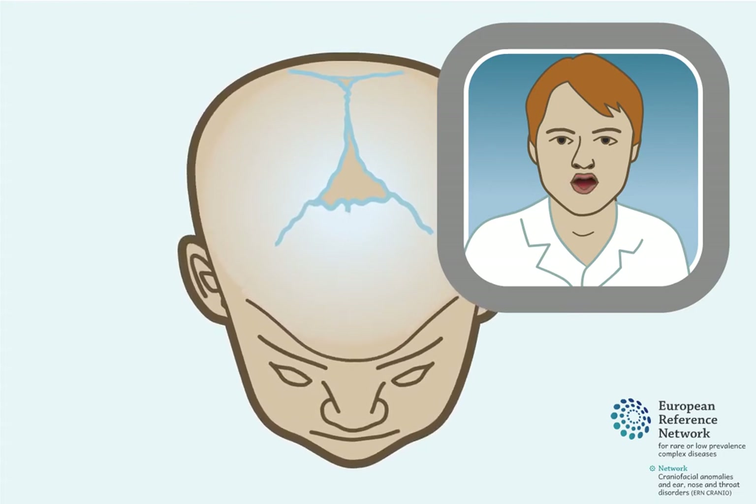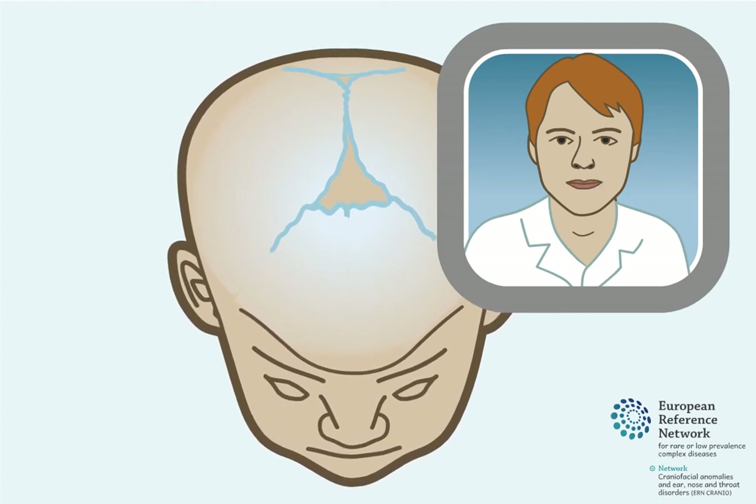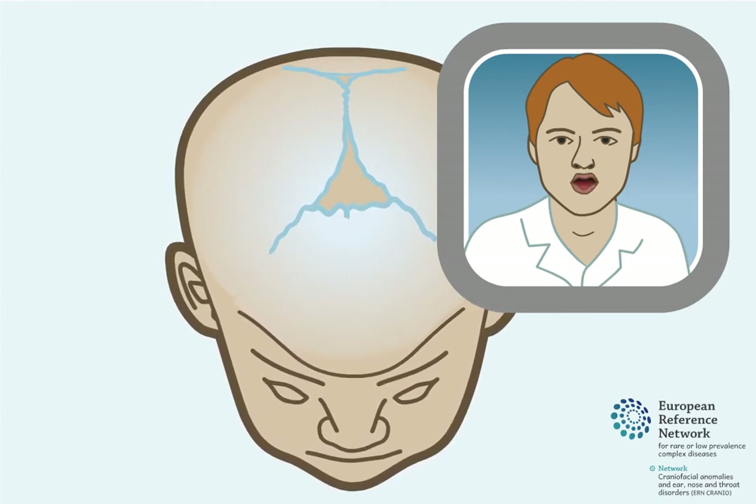An endoscopically assisted suturectomy is a type of surgical procedure that can be used to treat Trigonocephaly in children up to the age of 6 months. The goal of this procedure is to open up the suture that has closed too early to restore the growth potential of the skull.